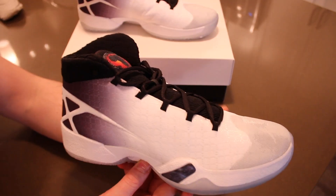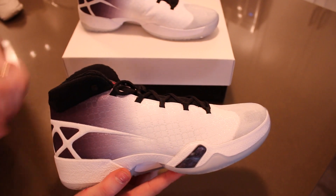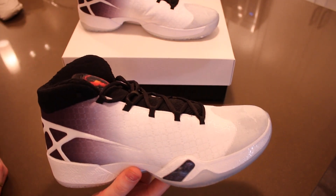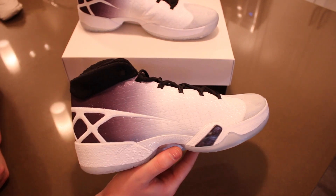The lacing system on the Air Jordan 30 is pretty much the same as last year's Air Jordan 29's. The lacing system basically runs all the way down into the footbed, so when you pull on the laces it acts like a cage and provides support for your foot — kind of like a fly wire — but it runs all the way down into the footbed, so that is a nice touch as well.